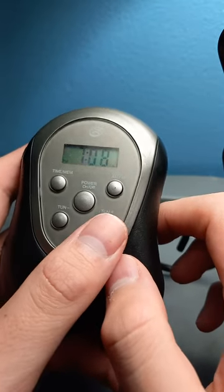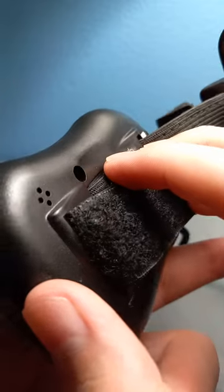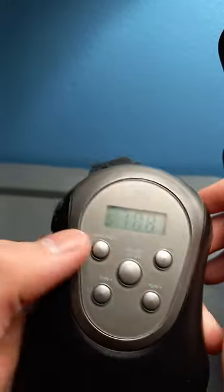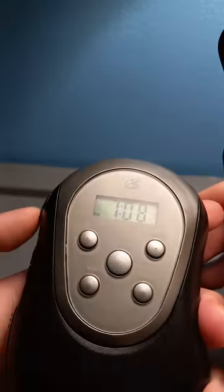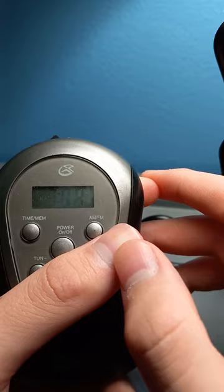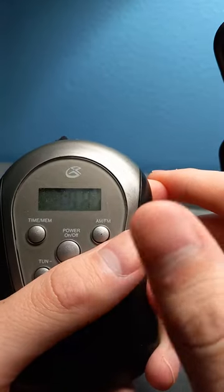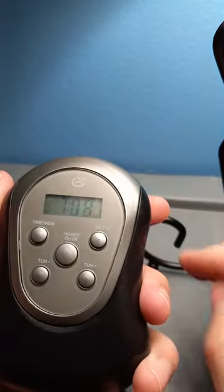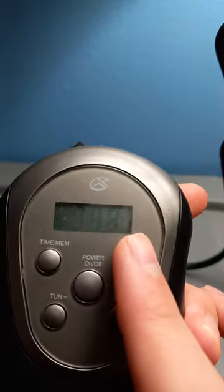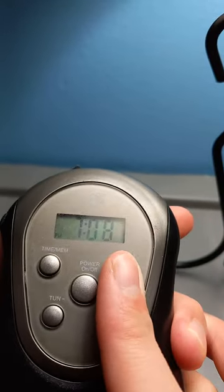In order to stop the alarm, just click on the alarm button. You can still see it says alarm right there — AL for alarm. You can also turn that off by clicking this again.